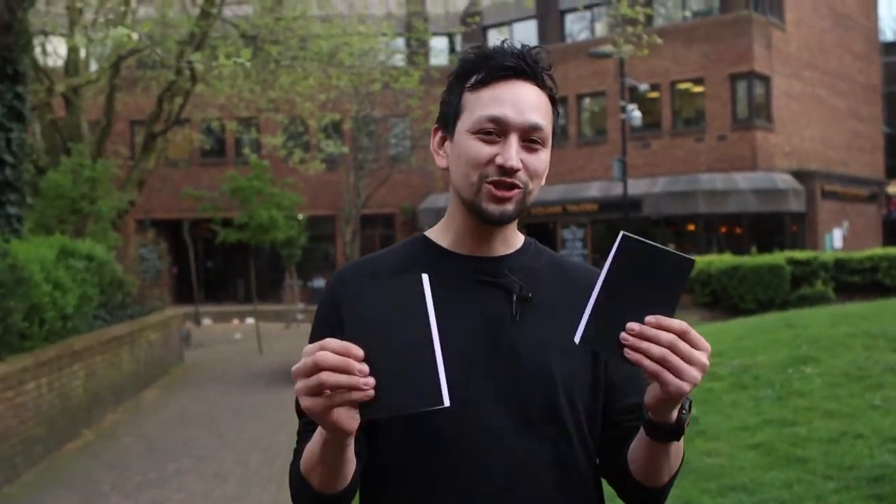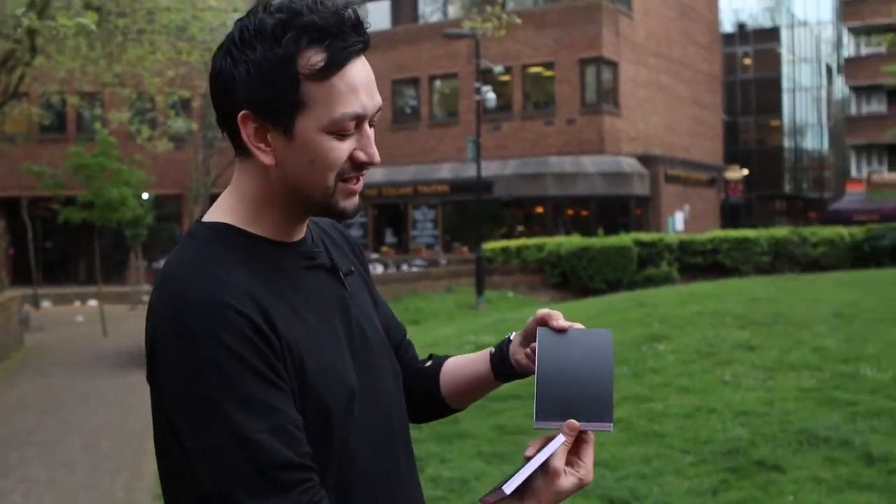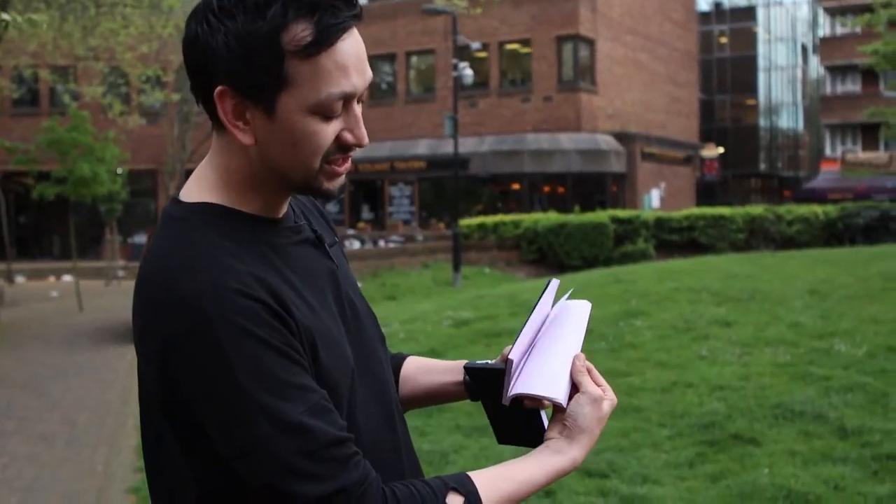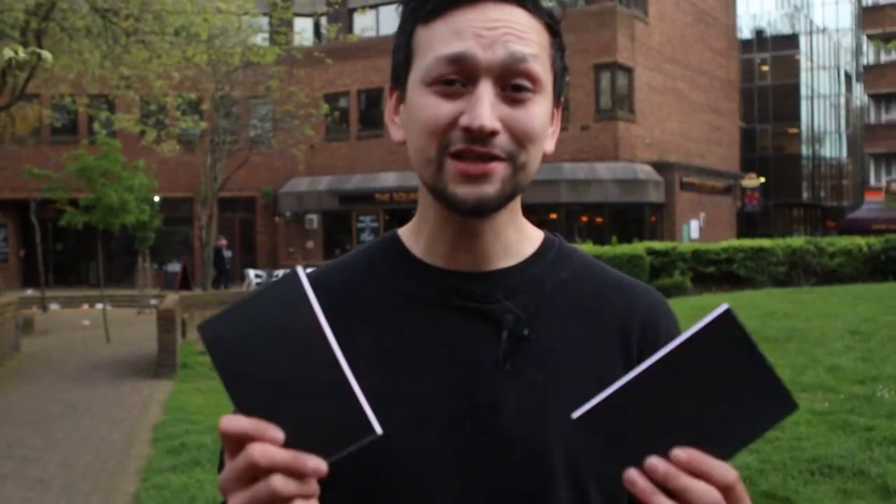Depending on your performance style, we have two options available for you — the Svengali pad, but also the Svengali book, which is ideal if you're doing a diary test or something similar. These are the Svengagen pads by Sven Lee, the world's first reusable Svengali book set.